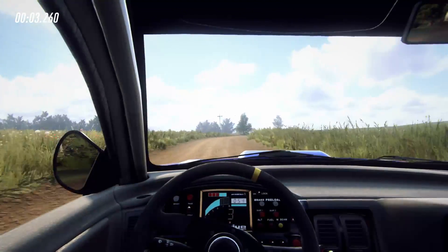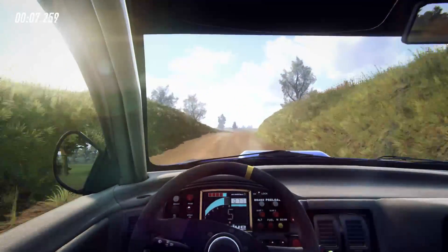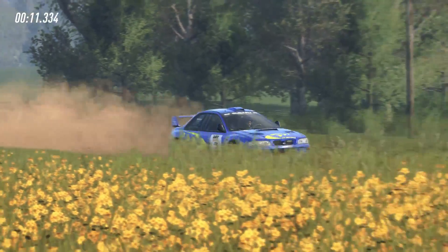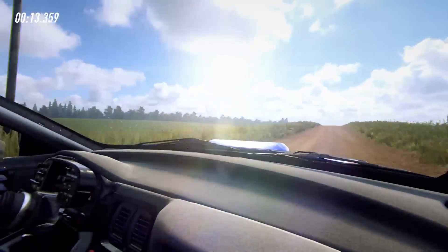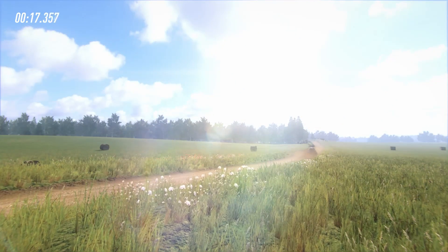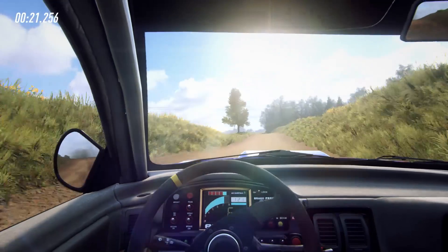Goods over crest, 30. Flat right and flat left over crest, 120. Six right over crest.